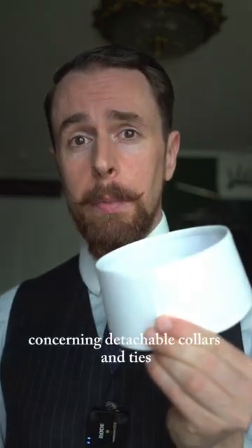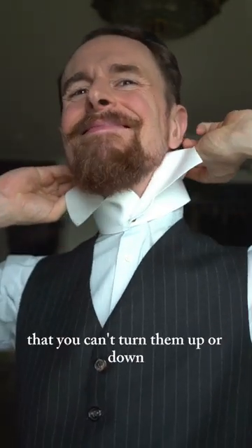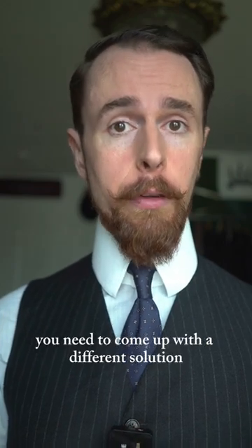This is a service reel concerning detachable collars and ties. Since detachable collars are so stiff that you can't turn them up or down, as soon as you have attached them to your shirt, you need to come up with a different solution.